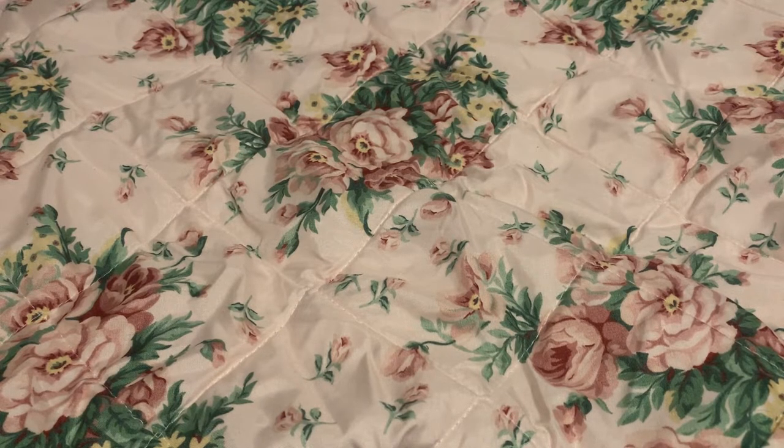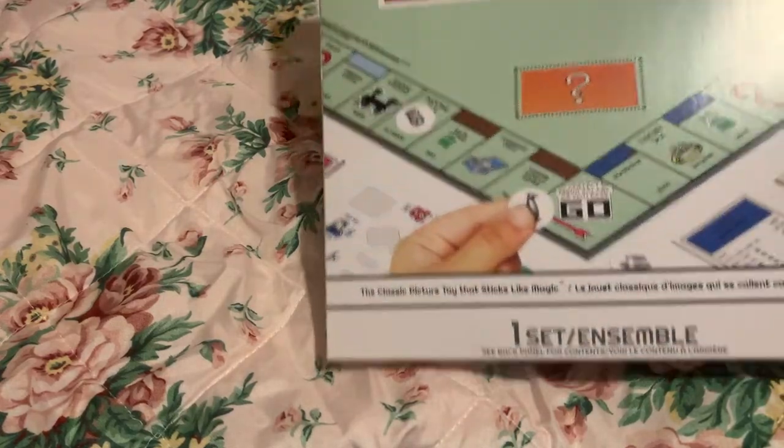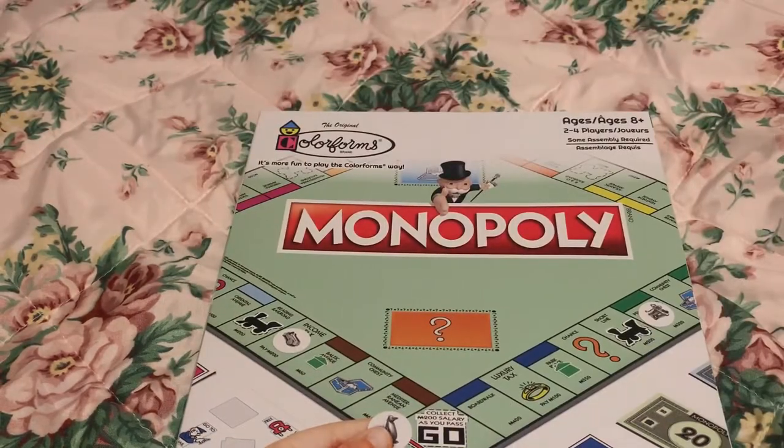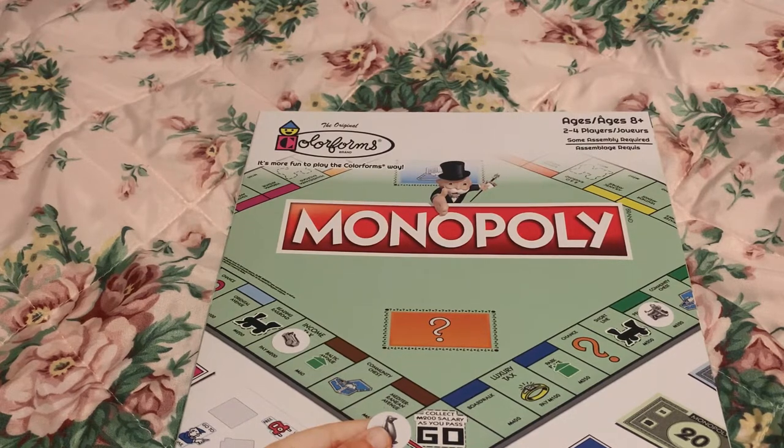As you guys know, the Dollar Tree went up to $1.25. So I went to the Dollar Tree and I found this game right here. It's a very popular game called Monopoly. We all know this game, we all love this game, right? So this game was $1.25, and they did have other games that I will review later on. But I had to review Monopoly because I love Monopoly.